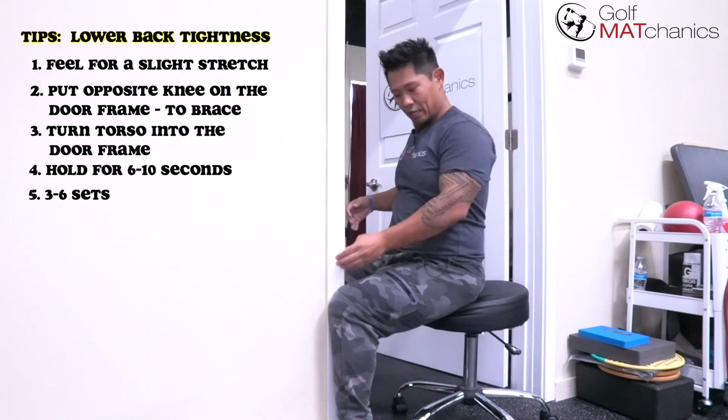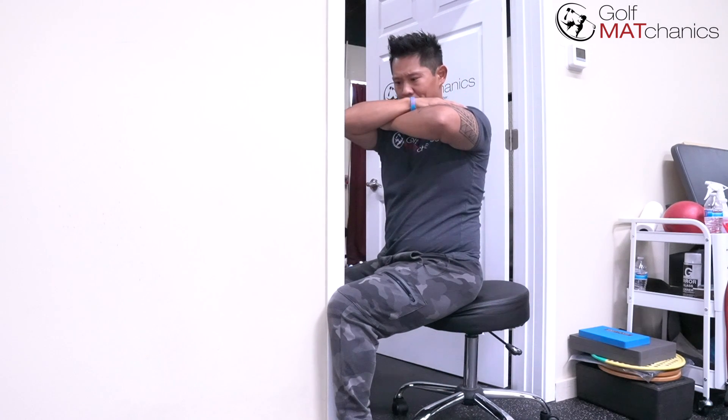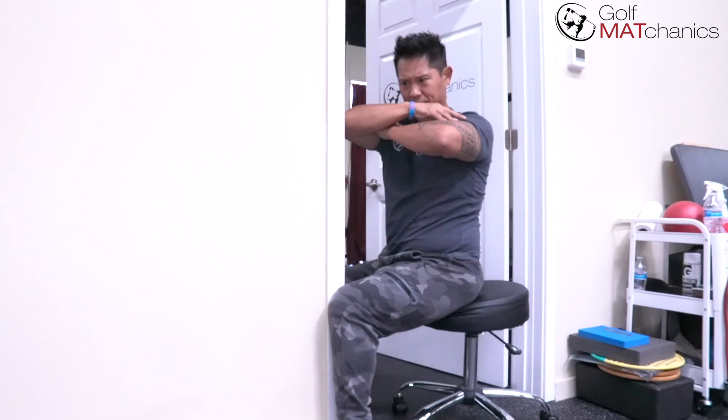Switch — put the other leg on the doorframe, hands on your shoulders, turn into the doorframe, push this knee into the doorframe, turn through your obliques, hold the contraction for six to ten seconds — three to six sets.